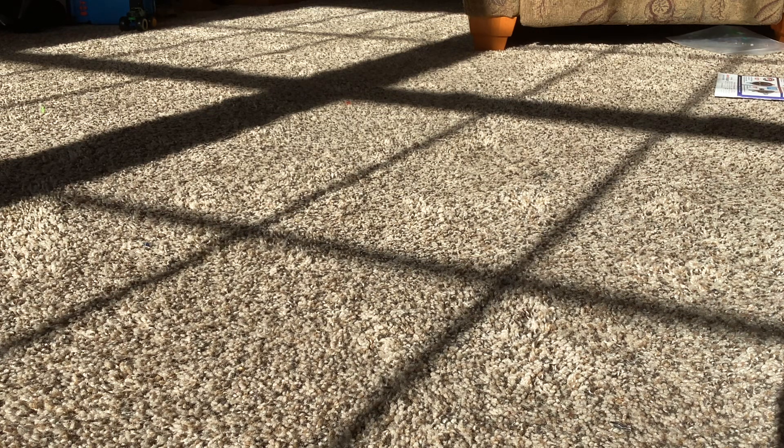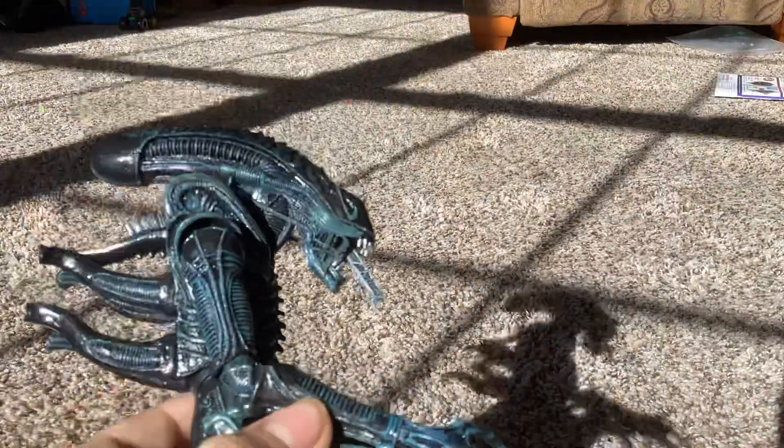That was normal Ghost Face, not Ultimate, from NECA — I rate this figure 7 out of 10. All the figures from now on are Ultimate. Next we have Ultimate Xenomorph from Aliens.